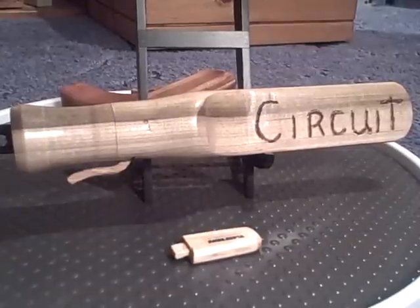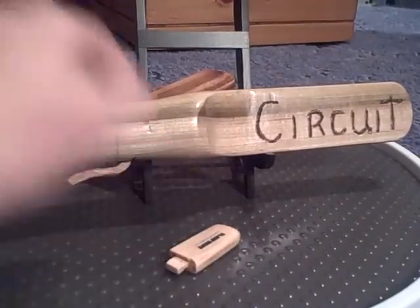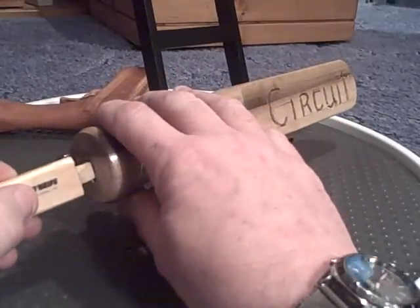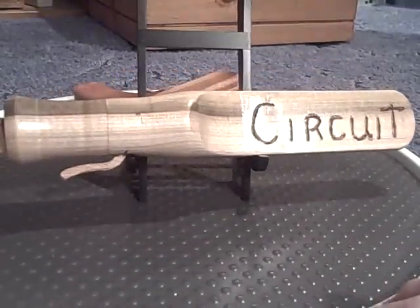This is the prototype for a new type of scanner that will be used at the airport by TSA. It incorporates a flash drive in the end to search for different levels of contraband.